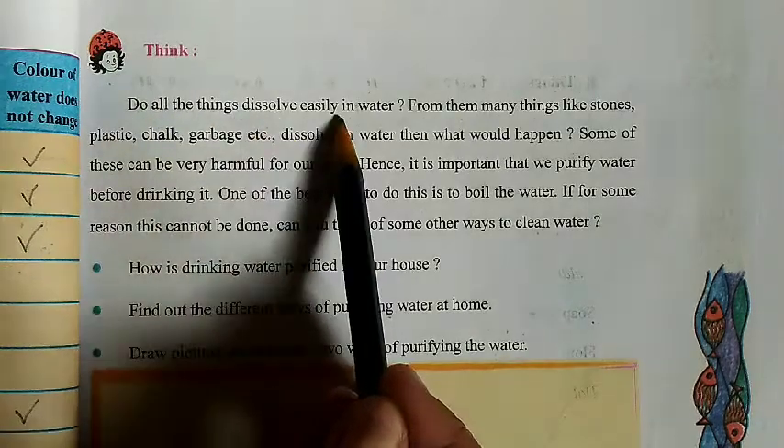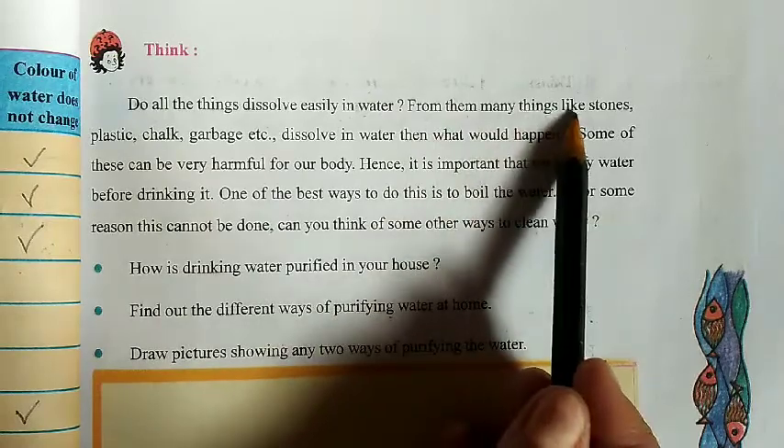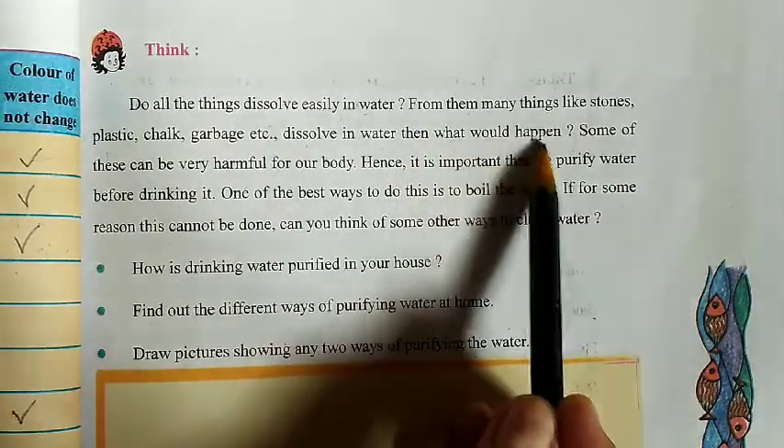Do all things dissolve easily in water? Many things like stone, plastic, chalk, garbage, etc. — if they dissolve in water, then what would happen?